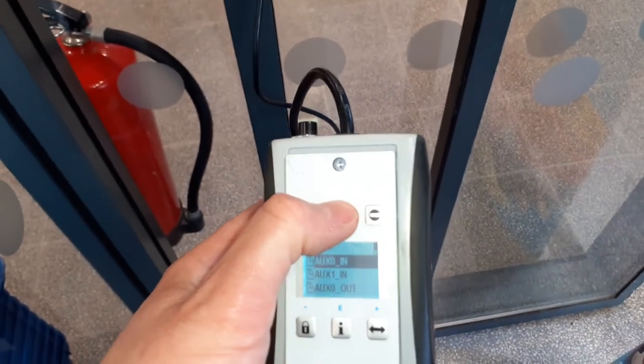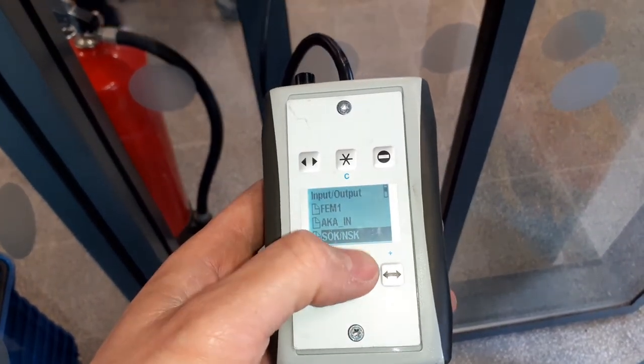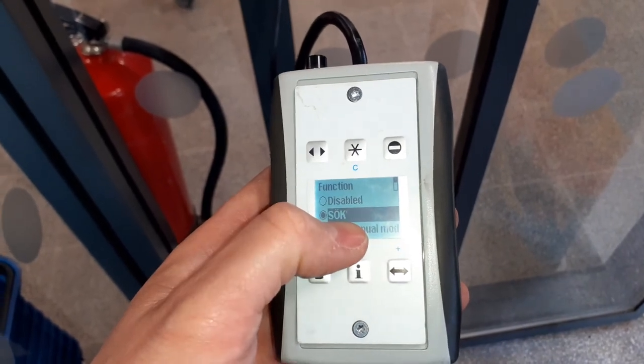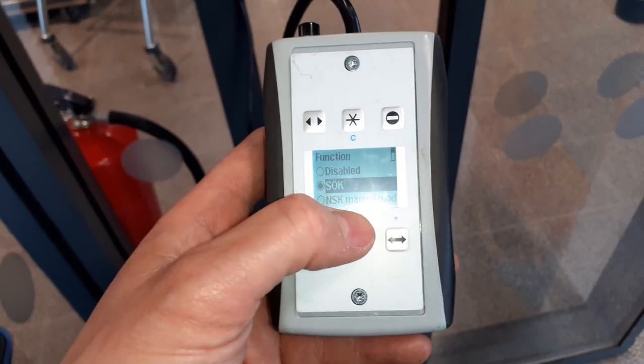Go back out of two menus and go down to SOK, NSK, and you need to set the function to SOK so the door opens when the normally closed signal breaks under the fire alarm test.